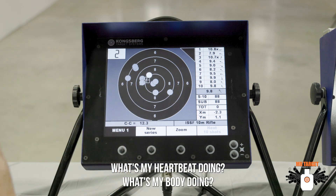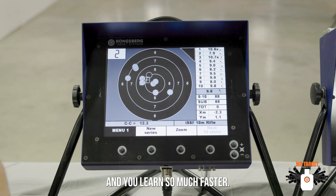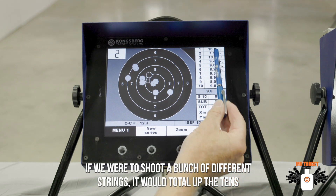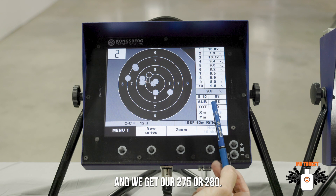What's my heartbeat doing? What's my body doing? What's my eyeball doing? You learn so much faster — the muscle memory that you get with this. If we were to shoot a bunch of different strings, it would total up the 10s and leave it down here and we'd get our 275 or 280.